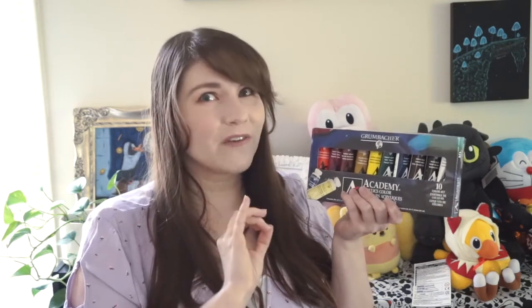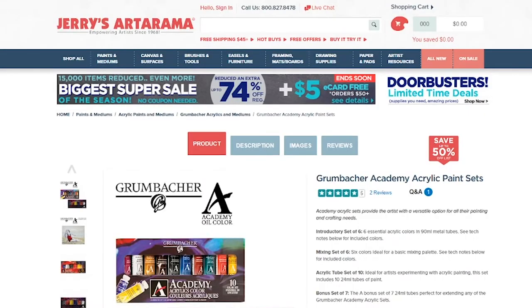My big gripe with the Grumbacher kit is that it's kind of expensive at $45, though it's about $25 at Jerry's and a bit cheaper depending on sales. My local Jerry's didn't have it in store and it was available online, but I'm not sure how widely available it is. If you buy from Michael's, make sure to bring a coupon — some people forget their coupon and end up spending a lot more than they should have because they're too impatient to wait for online delivery.